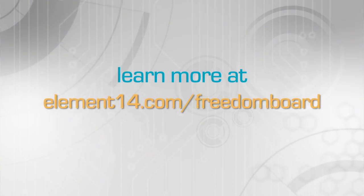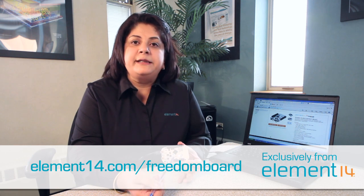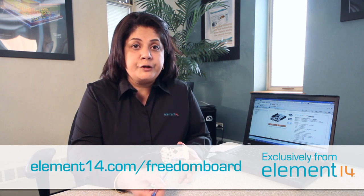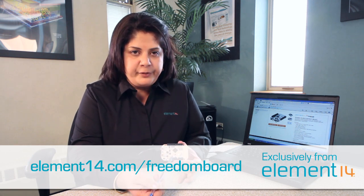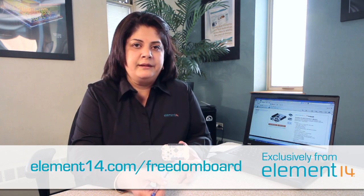Stay tuned for more demos and software updates in the coming weeks for this board. The board itself will be available in September, but be first to receive and evaluate it by pre-ordering at element14.com/freedomboard. Thank you.